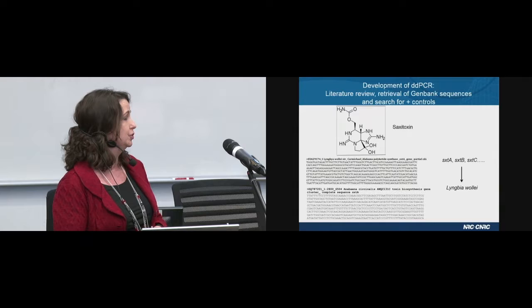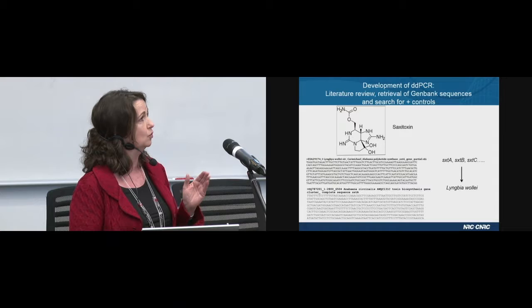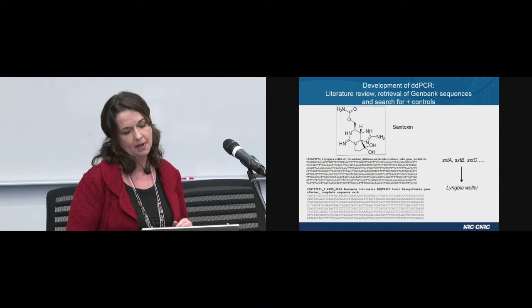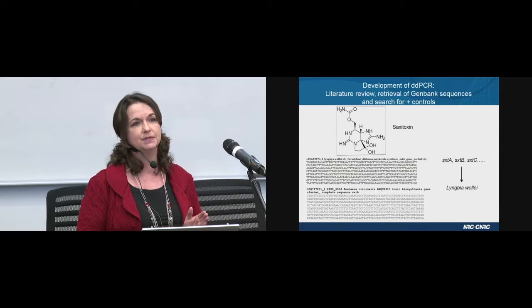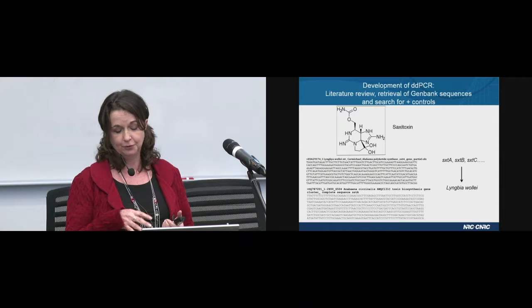After the literature review, she went to GenBank to retrieve all of the sequences of genes of interest. For example, the first scenario was very easy — she was looking for the SXTA gene, which is part of the saxitoxin gene cluster, and in that case it's a partial sequence that is straightforward to retrieve. She also had to retrieve every single gene from entire clusters, and she had to deal with complete genomes which included millions of bases — going into the genomes to retrieve every single gene for each cyanotoxin of interest. After that, she regrouped every sequence for each gene by genus.